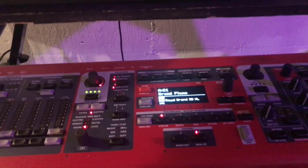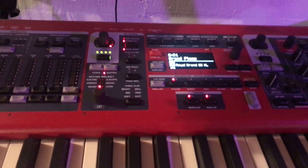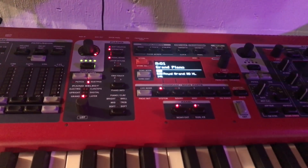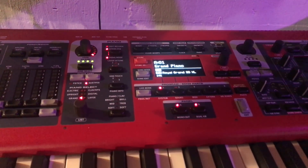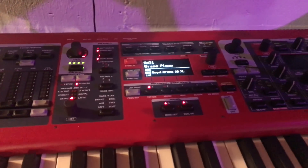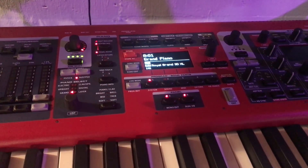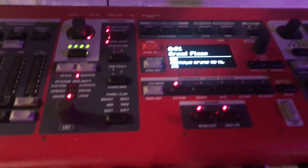Hey guys, I just wanted to show you how I have my Nord Stage 3 set up. I'm in love with this thing, but I just wanted to show you how I set this up, just in case it may help you have your presets ready to go — standard pianos, Rhodes, different sounds like that, and the pads.